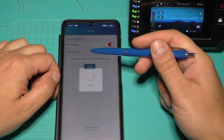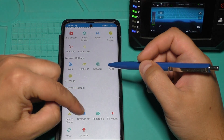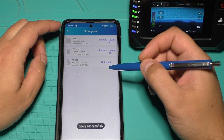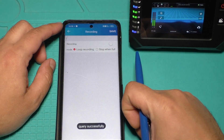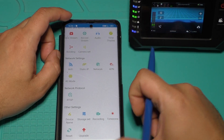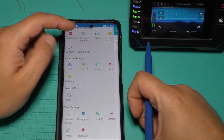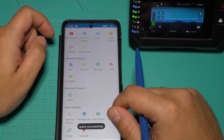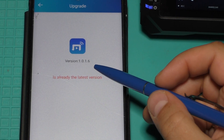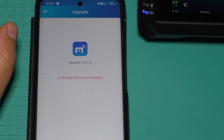In app general settings there are options for device name, storage settings, recording settings, time zone, reset, and upgrade. At this moment it is the newest firmware version — I checked and there is nothing to upgrade.